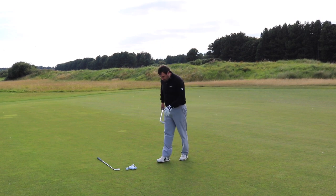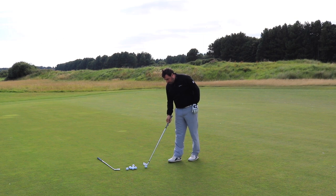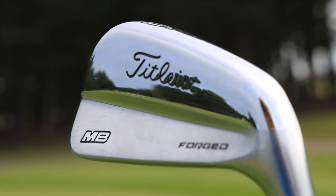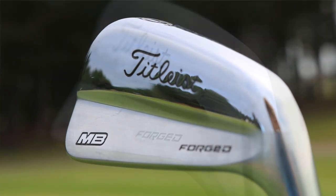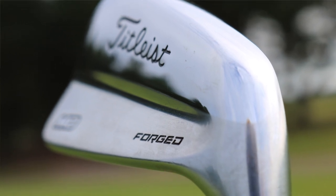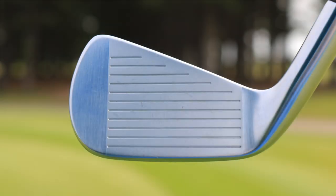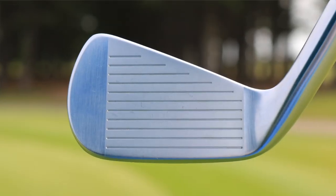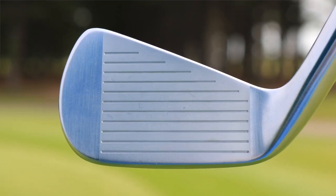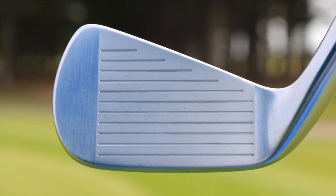Absolutely lovely feel off the bat straight away, as you'd expect with a pure forged head. It's a single billet of steel, so you really are right at the top end in terms of the blade and the feel you're going to get off this — the workability, the way you can move it around — but you're going to get absolutely zero forgiveness. You can just see it's a really short head as well; to the other side of the grooves towards the toe there really is nothing there, it is tiny. Quite a high toe as well, quite a high heel, which I really do like, so quite a square head in that respect.